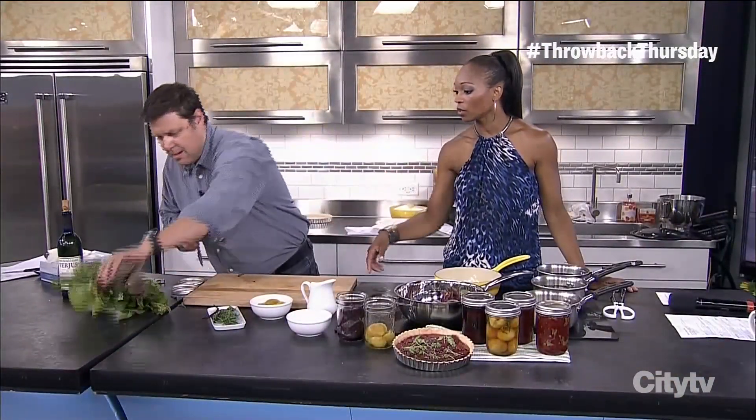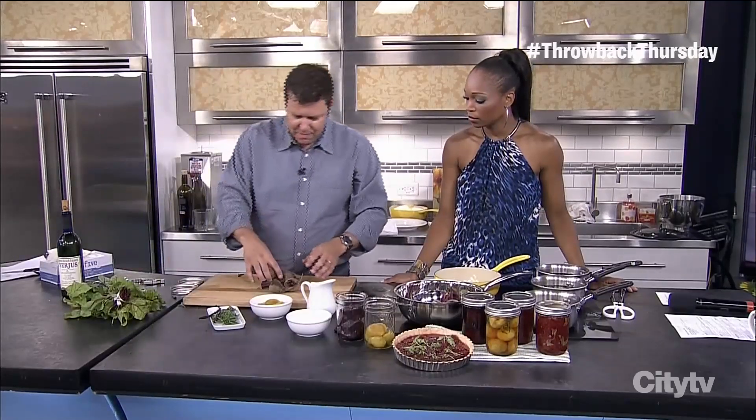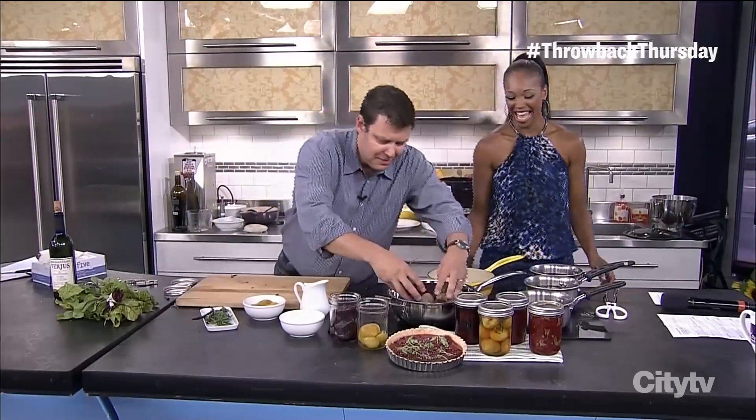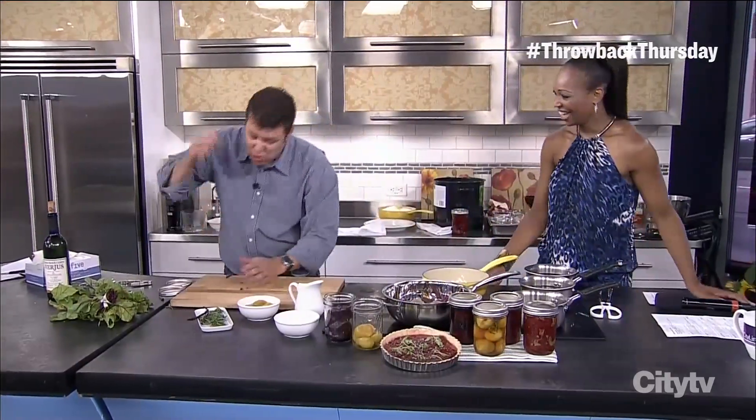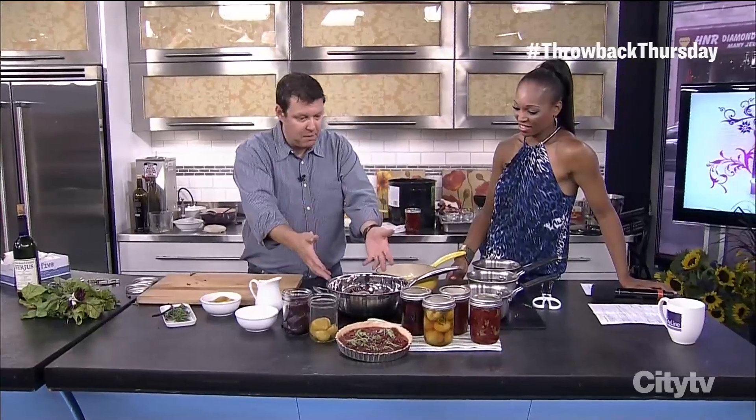The dark leafy greens are always really, really good — full of nutrients and vitamins. It's healthy. Can you believe it? No bacon in here! I couldn't even figure out how to get bacon in this. In a pot, cold water poured over top, a little bit of salt, and then bring them up to cook.